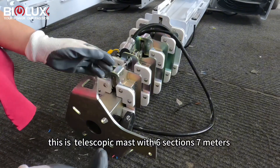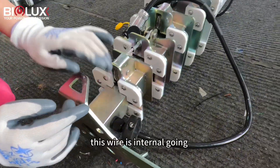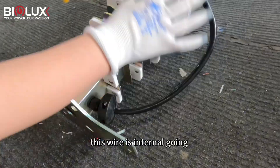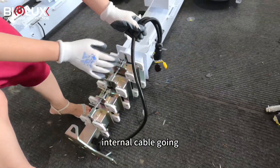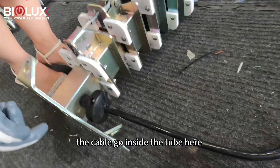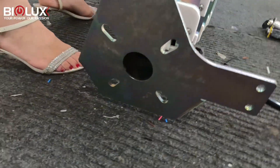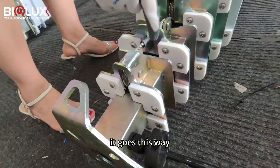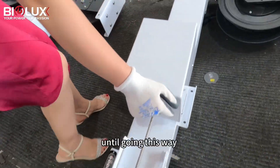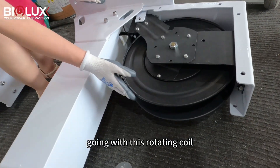Seven meters here is for the guide down wire. This is an internal cable-going telescope mast — the cable goes inside the tube here and goes this way, with this rotating coil.